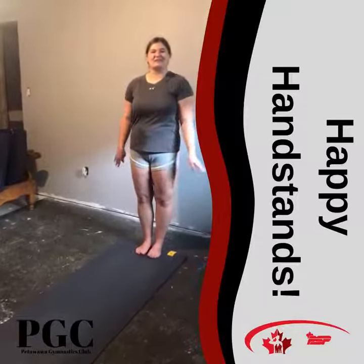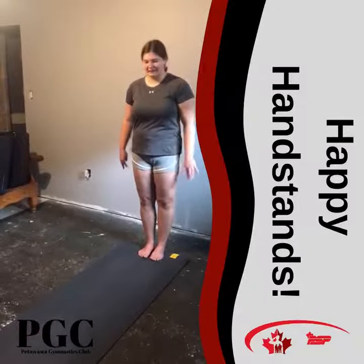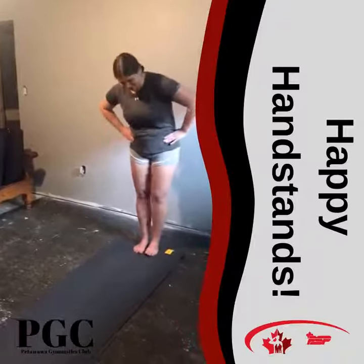Hi everyone, my name is Chloe. Today I'll be teaching you how to do a chasse. We're not going to worry about the arms right now, we're just going to worry about the feet.